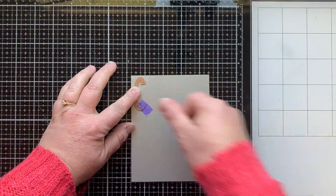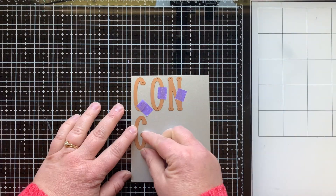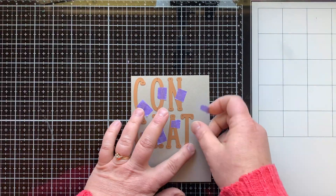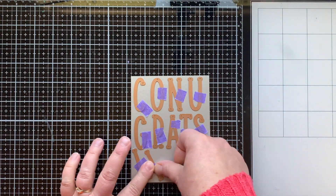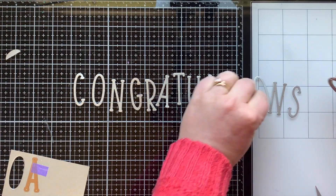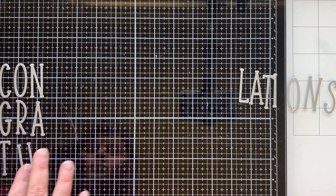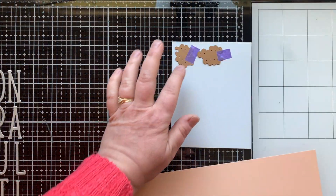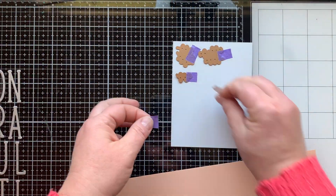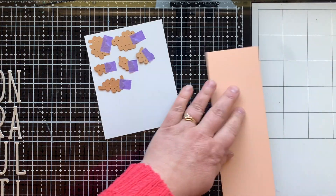I'm going to die-cut the word 'congratulations' from some brushed silver cardstock. At first I thought I was going to have it just say 'congrats,' but then I thought I wanted to make a slimline card so I could probably fit the whole word. I added those extra letters — there were a few I had to die-cut two times. Once I stretched it out, I thought, oh no, is it too long? So I lined them up on my grid mat to see if all of them would fit on the length of my card.